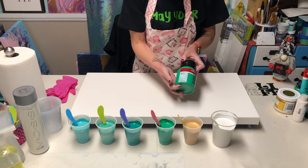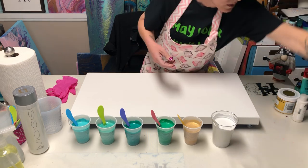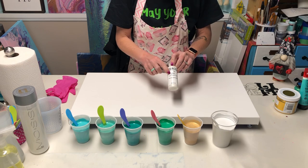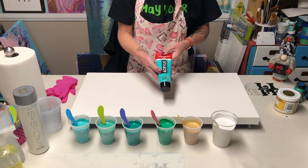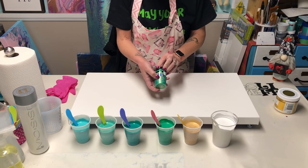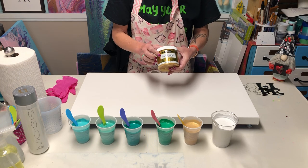I'm using Amsterdam Emerald Green and Amsterdam Phthalo Green — I added iridescent pearl fine to both of those to give them a little sparkle because today is a sparkly kind of day. I'm also using Amsterdam Turquoise Green, the Folk Art Color Shift Emerald Flash, and of course what's luckier than 24k? DecoArt Americana Decor Metallics.